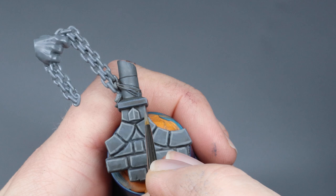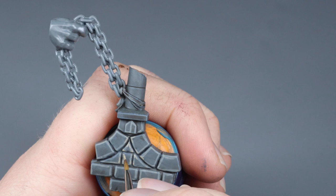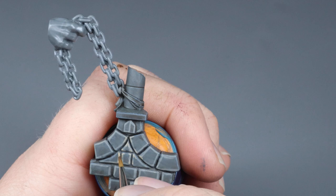Now I'm going in with a second highlight, just hitting the corners of things here to give it a little bit more of a pop. This is a quick and simple way to add some extra definition to your piece.